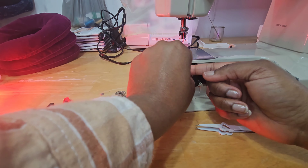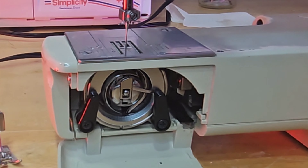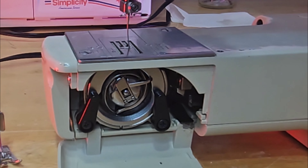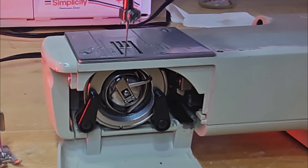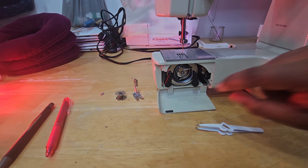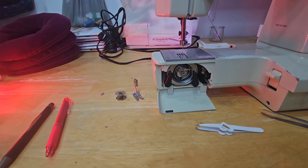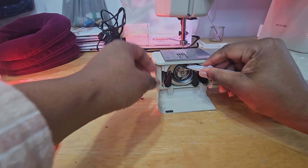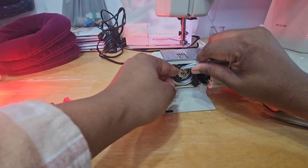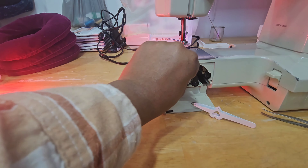I'll take it out — nope, I just bent my needle! You see that? That's why you have to make sure that the bobbin carrier and everything is in there as it should be. Isn't it great that I actually performed a blunder for everyone to see?